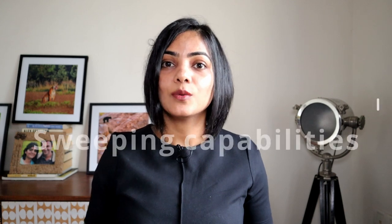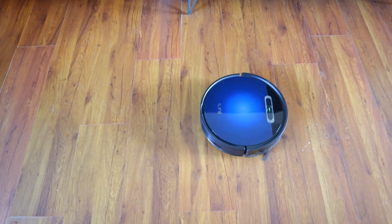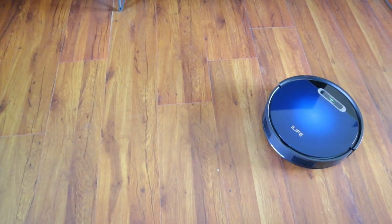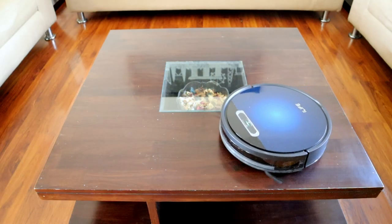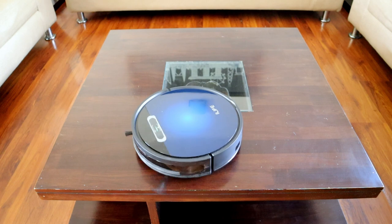Now let's talk about the best part of any robot vacuum cleaner — the sweeping capability. It has a brushless motor and two side brushes which help to pull the dust towards the center of the robot vacuum cleaner and push it into the bin. The iLife V5Max uses infrared sensing to detect height differences, obstacles, and corners.